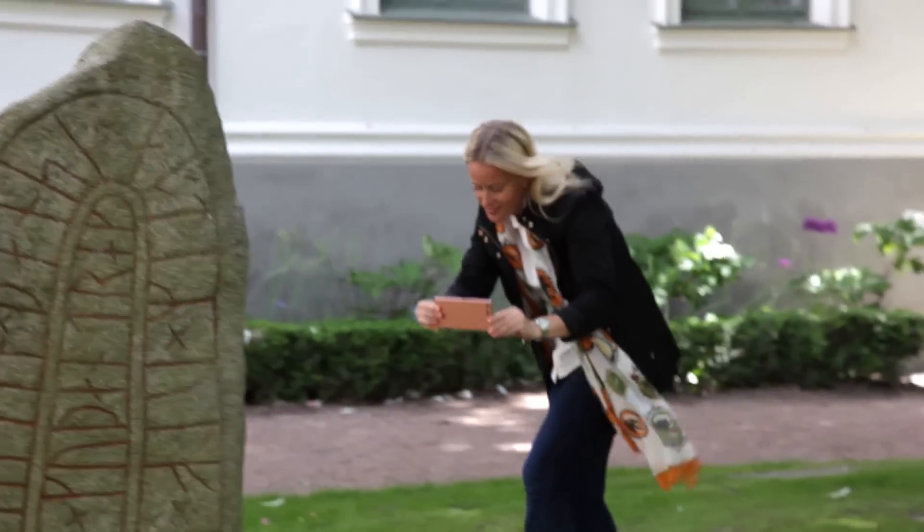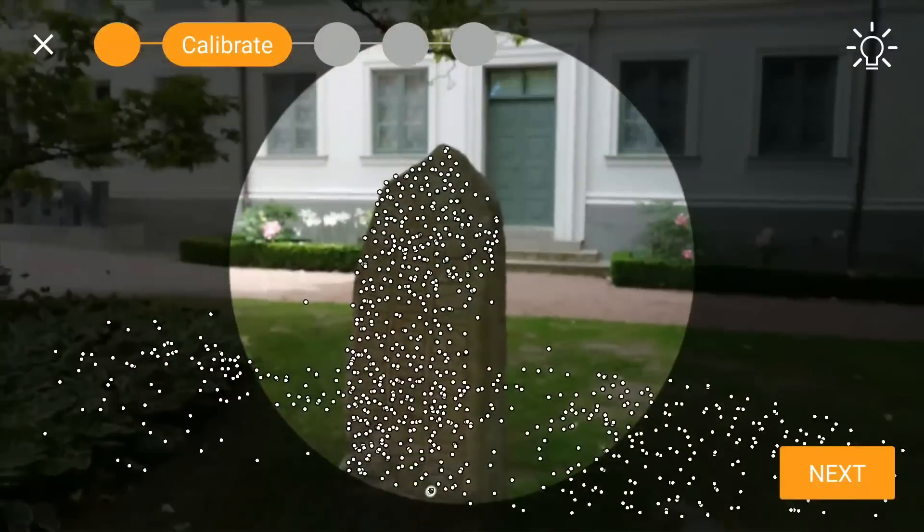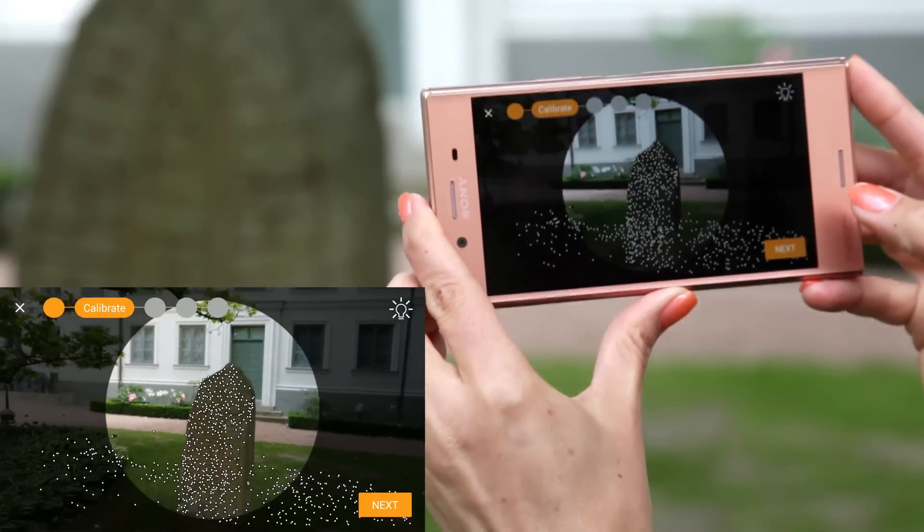In freeform scan, you're encouraged to spend more time in the calibration phase to collect as many feature points as possible. These points will define the quality of the final 3D model.